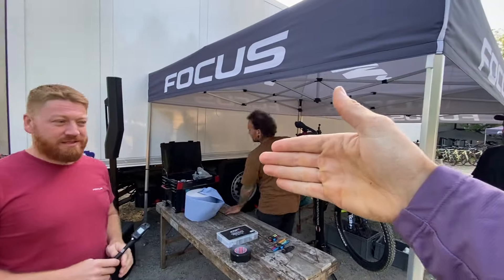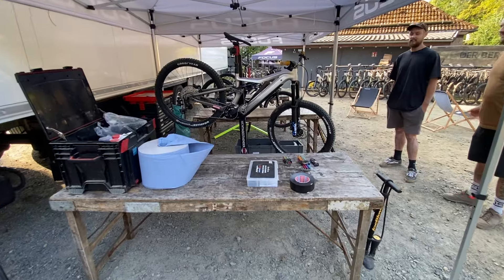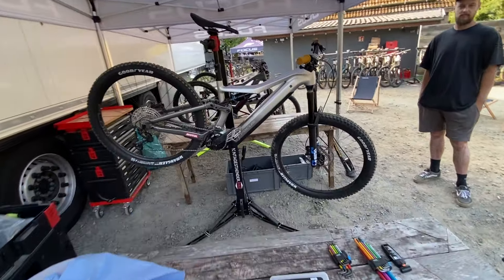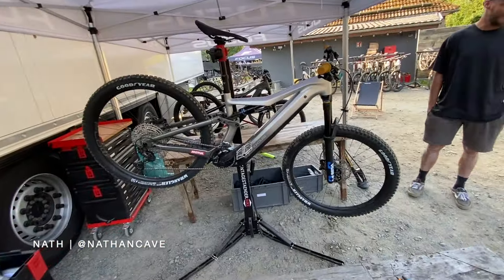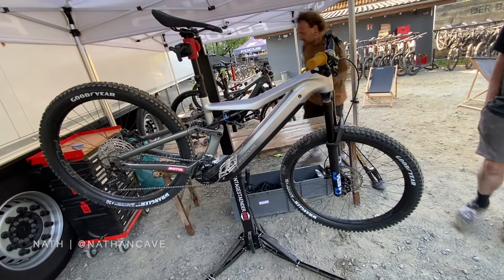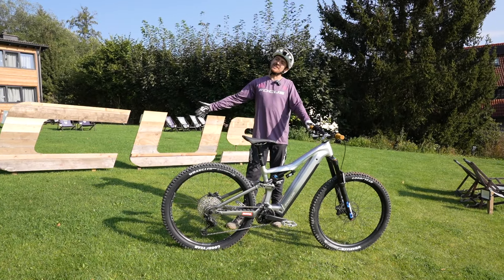Our dealers can try our new bike. Oh my word — dude, how cool does that look? I was just going to do the intro. This is the new Focus Jam Square Bosch.